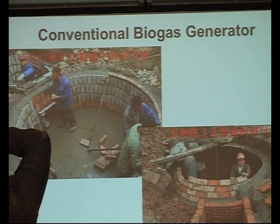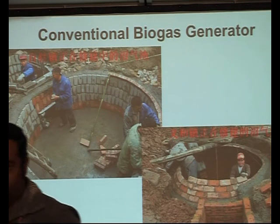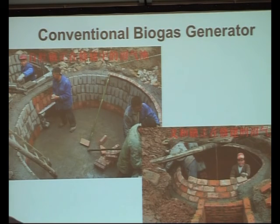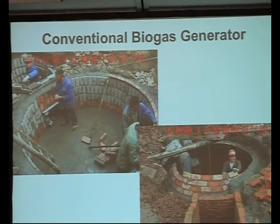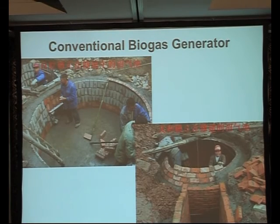This is a picture of a biogas generator being built to service a single family - assumably four or five people - in a northern province in China. You'll note it's fairly large; the number of workers that fit in it gives you a sense of scale, because they're built in and out of bricks and mortar. You've got the primary chamber here and then that effluent tank is over here.